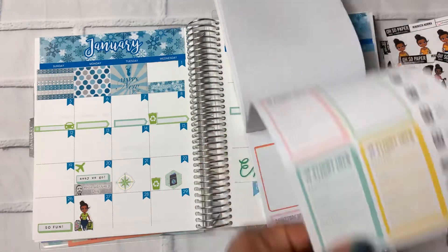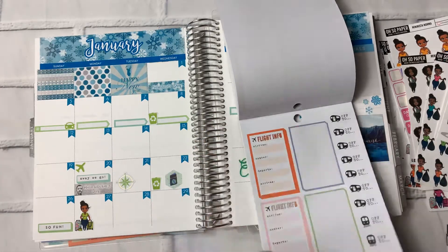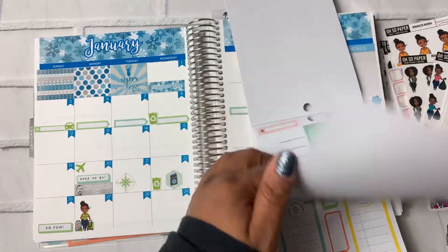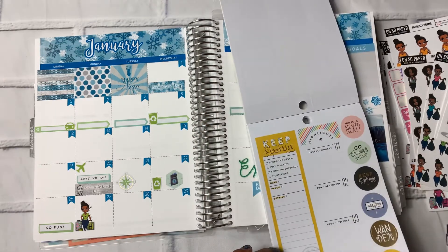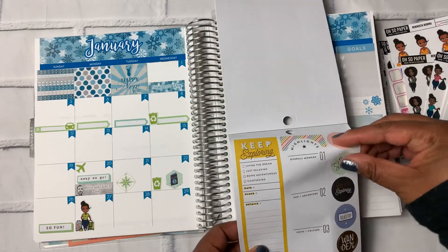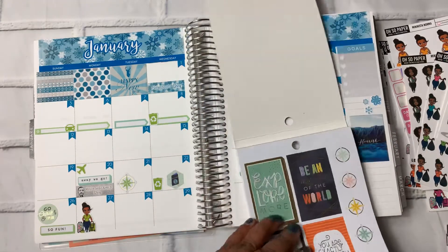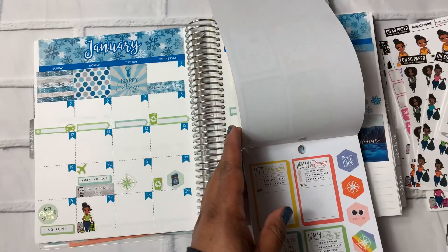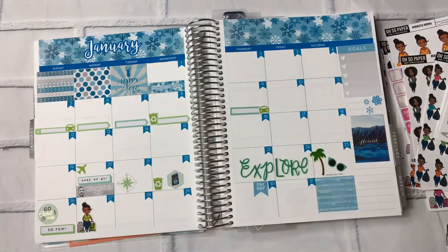And then we'll do this 'so fun' sticker here. I think that's it. I'm going to put this 'go outside and explore' down. Yep, I think that's all.